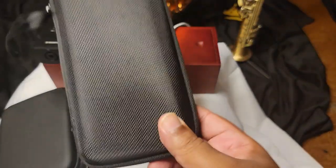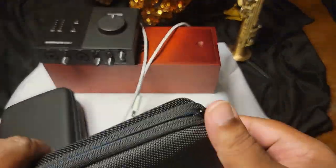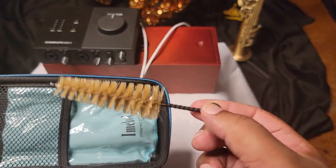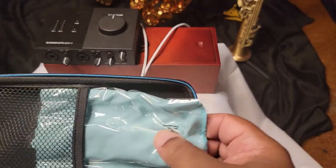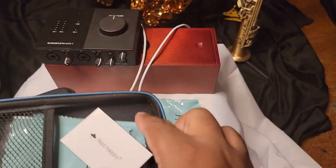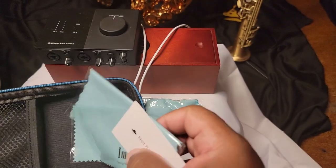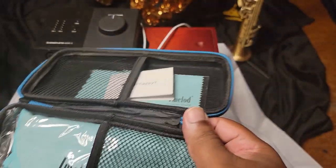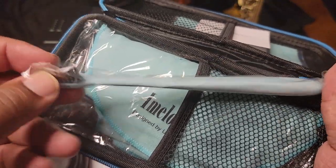Speaking of sanitization, this is a cleaning kit you can pick up off Amazon or at your music store. Inside you have a mouthpiece cleaner — please use this thing, I have seen some nasty mouthpieces. You also get a cloth to wipe up any excess moisture or spit on your instrument. I think I paid around $14 for this. This toothbrush is fantastic for cleaning your neck.